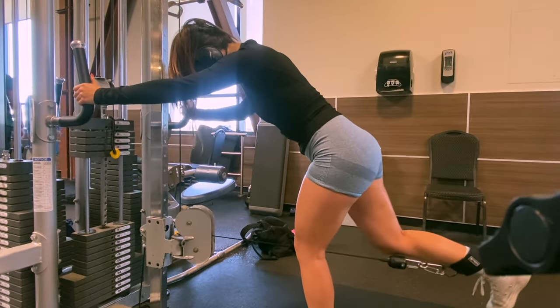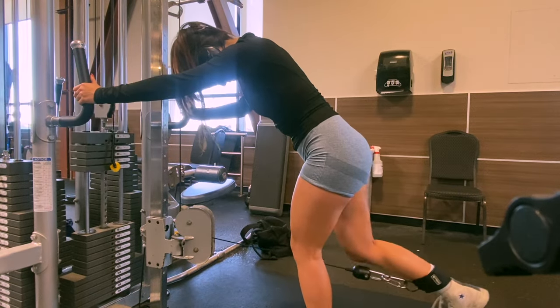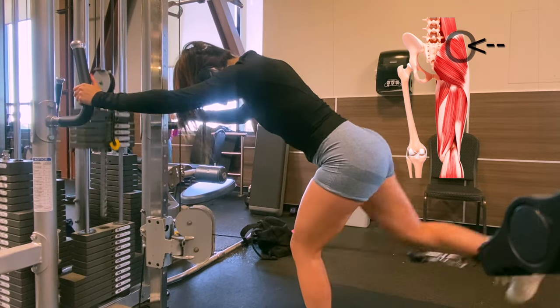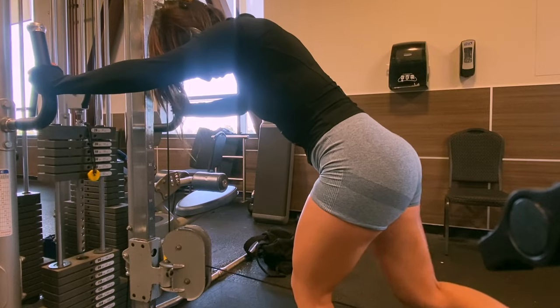It's not a glute day without cable leg extensions. When I do these I turn my foot out so that it's targeting my gluteus medius — this muscle group here. The medius muscle is what gives you that shelf look. We do three sets of 15 reps with these.